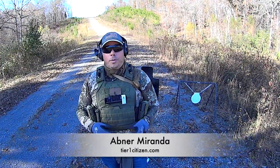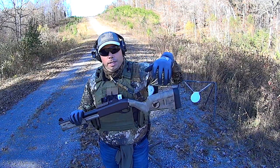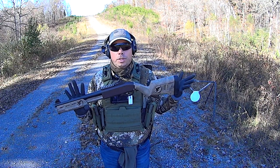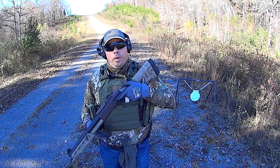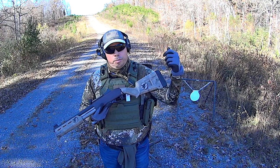Hey guys, Ebner Miranda here. Welcome out to the range. Today is shotgun day. Many of you have asked: can the Tier 1 Citizen single point sling be used on a shotgun? And the answer, of course, is yes. Any weapon that has any sling point, whether it be quick detach, hookup style, or even just paracord.